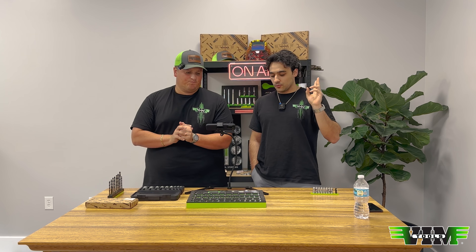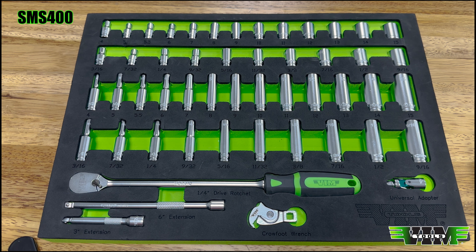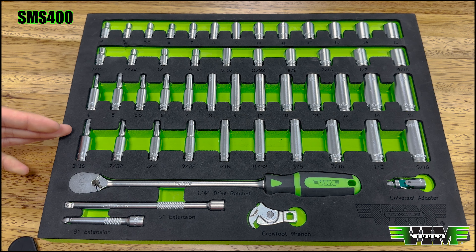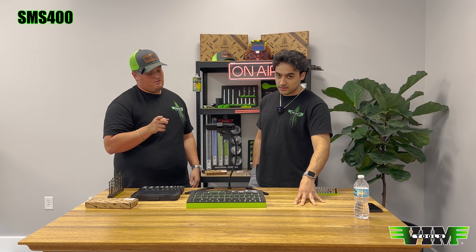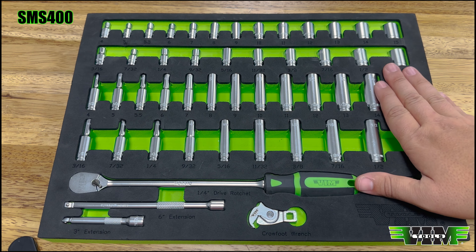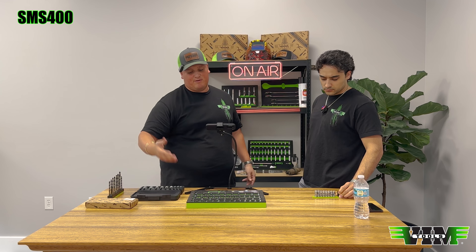Two things: one — the quarter-inch set that comes in the SMS 400 foam, we are soon releasing subsets of each line. In about a week or two we'll have final samples ready to show you. We'll do subsets of the deep SAE, deep metric, shallow SAE, and shallow metric in both the quarter-inch and three-eighth sets. Those will all come on mag rails. Next week we'll show you what the final product looks like, and we'll leave the part numbers so you can see exactly what to order.